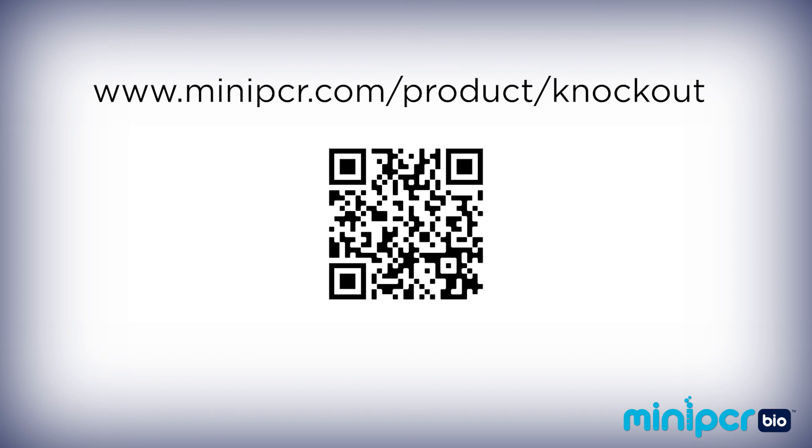To learn more about our CRISPR-Cas9 knockout lab, including downloading teacher and student guides, classroom presentation slides, and additional background information, you can visit miniPCR.com.